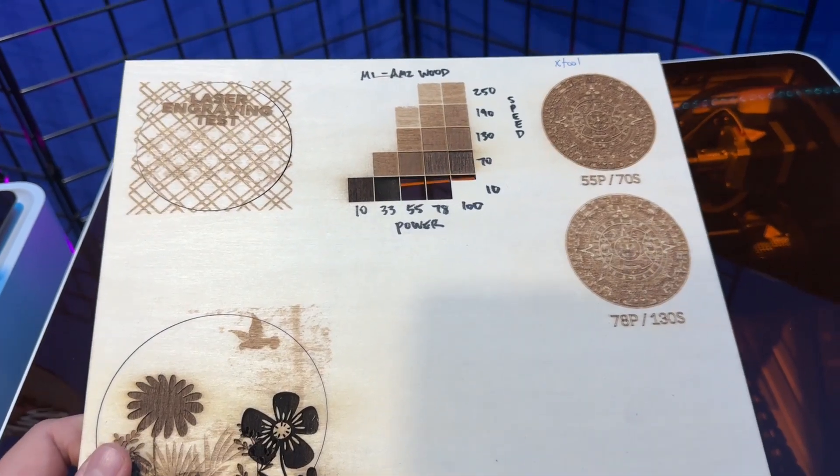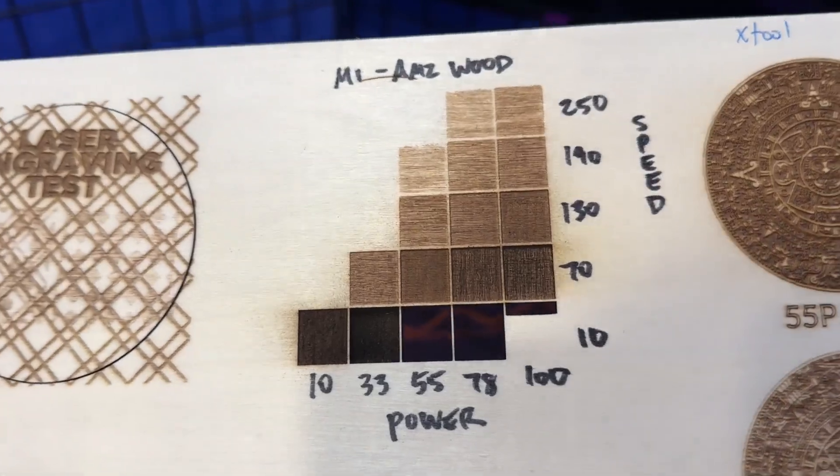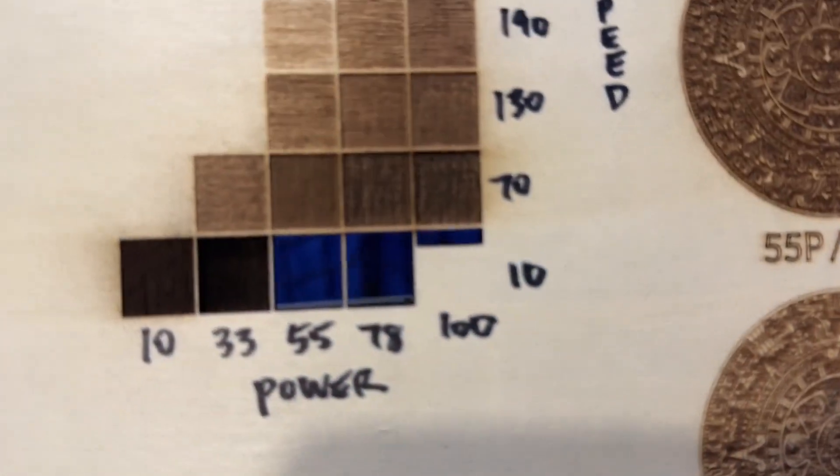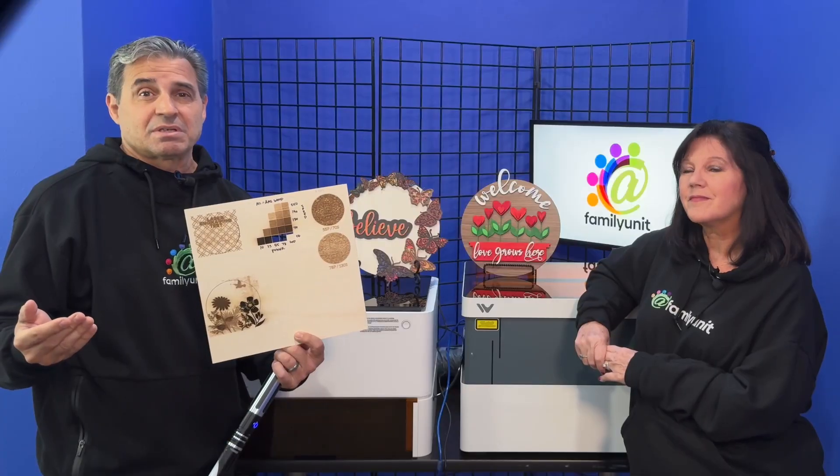As you can see, the variations in power and speed produce very different results. Some of these squares are burned completely through. You don't have to use squares — you can test a matrix using any shape, letter, or number to see just how it would engrave on whatever you're engraving in your current conditions.